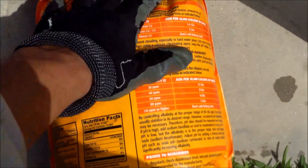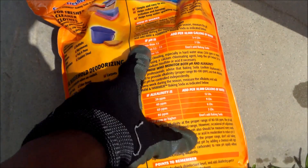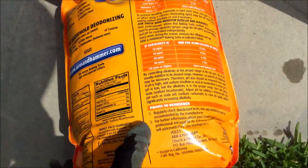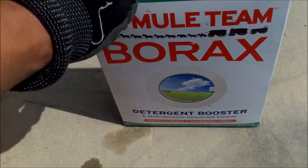If you buy the five-pound bag, it has a chart for pool use with guidelines to raise the pH and alkalinity. I would advise you to use baking soda just to raise the alkalinity. If you want to raise your pH, you can use borax — it raises the pH without moving the alkalinity significantly.